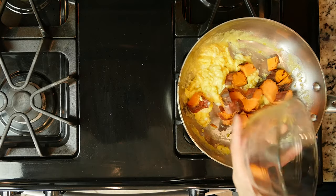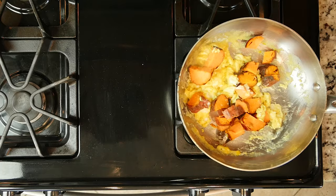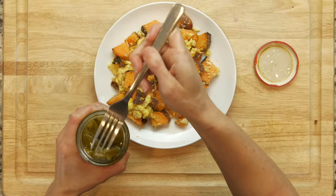Add the sweet potato to the eggs and cook everything together until the eggs are fully cooked and the sweet potato is heated through. This should take another five minutes or so.